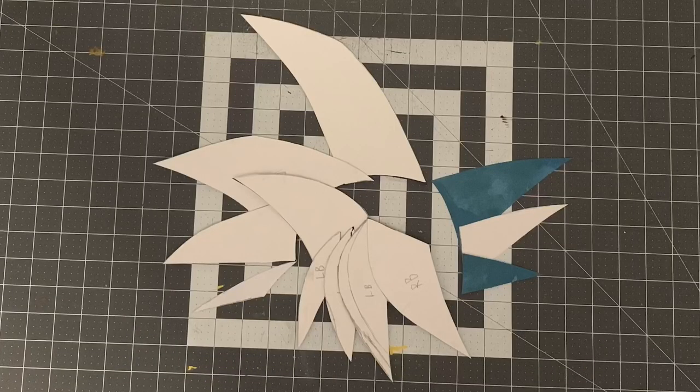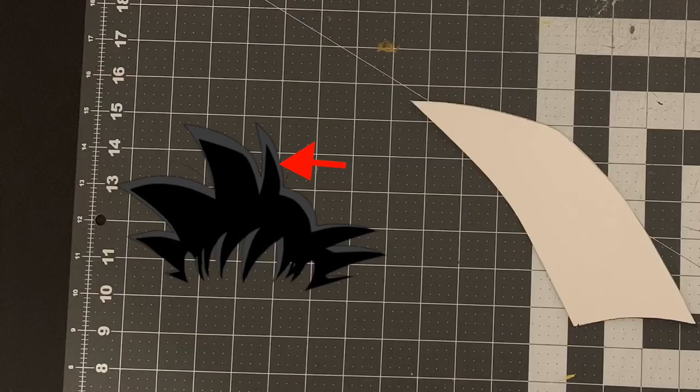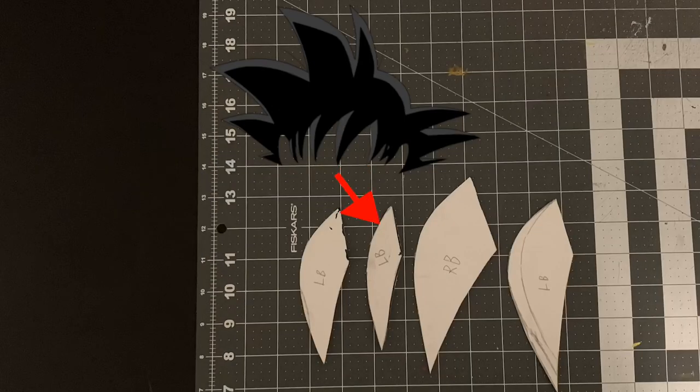Here's all the stencils for the hair, and this is what they all look like separate. This one is for this piece, this one for that, this for these two, this for these three, here's for this one, and here's the bangs.